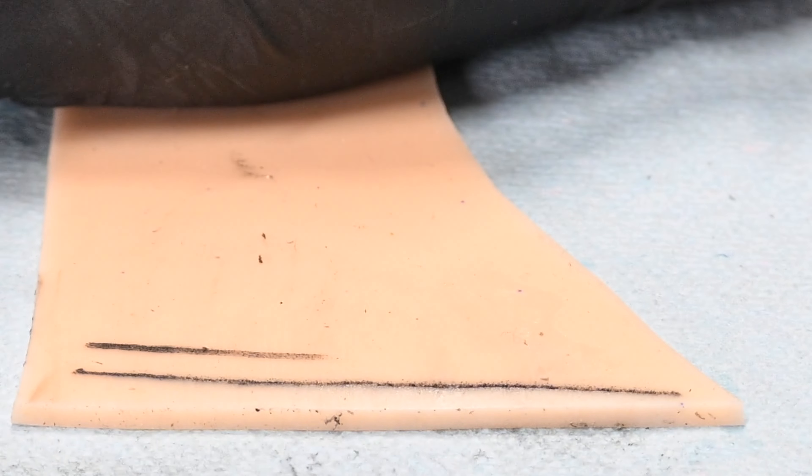You'll also notice when I'm using the round shader that it's not slicing through the skin or blowing out. Even if I were to drive it in there, it's going to take a tremendous amount of force and I'm going to have to go really slow in order to break through this entire fake skin with this round shader. I have to move that slow and really drive it in to break through. There is a tremendous amount more force applied using this round shader — again, that just goes back to the principle: the smaller the needle configuration, the easier it is for that needle to break open and penetrate the skin.